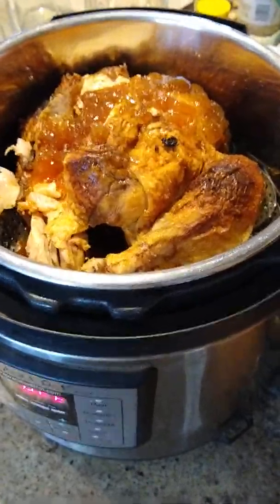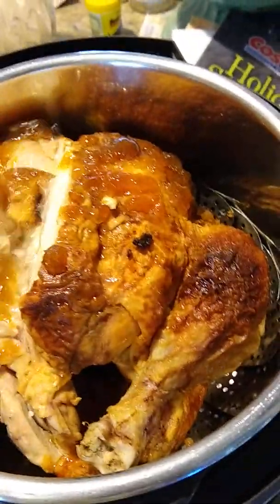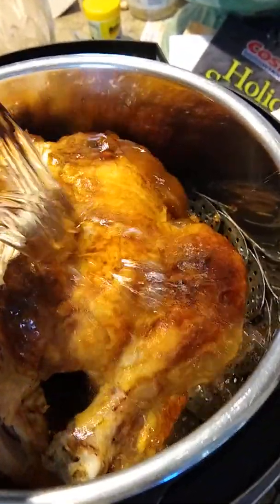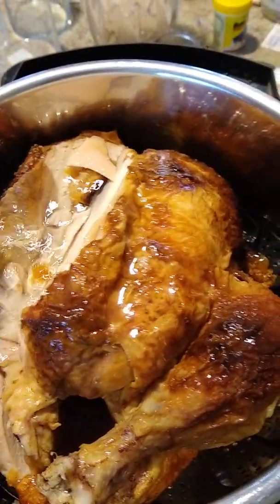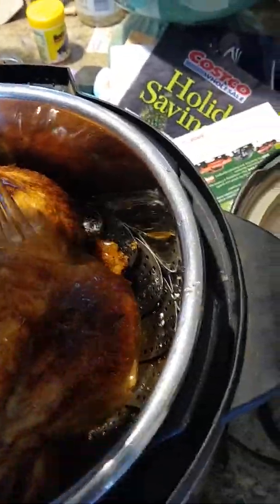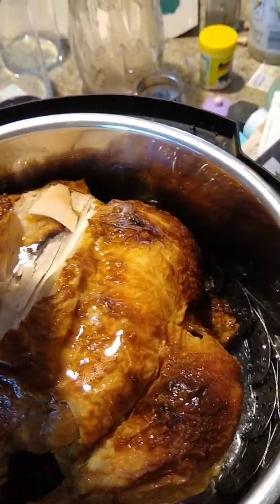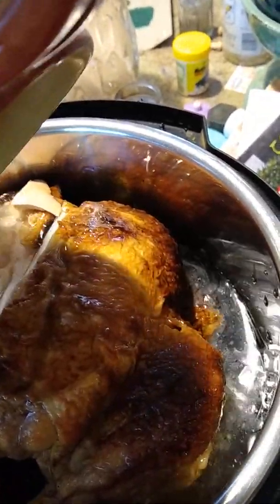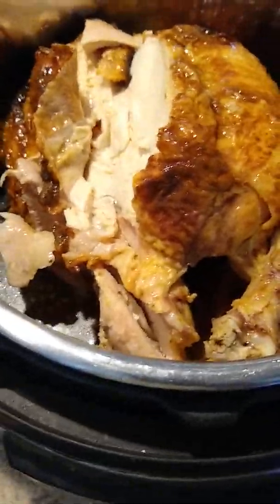Ignore my messy counter — we're doing all kinds of crafting today. Then you're going to take your water; I kind of use it to douse down the chicken. As you can see, I'm using about eight cups of water. You want to get it high enough that it's kind of touching your chicken. It's not covering the chicken, but as the chicken cooks and softens it falls into the water.